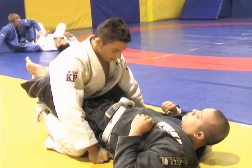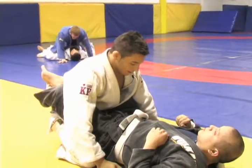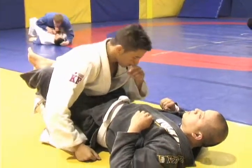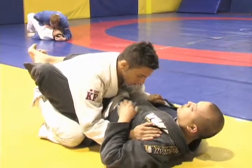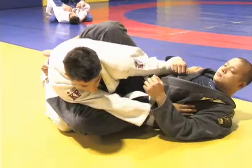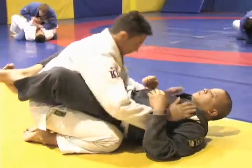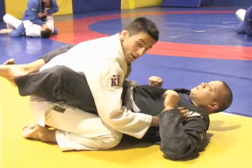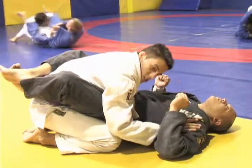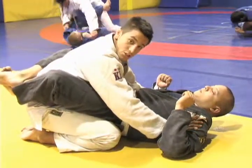This is my full guard on top tip of the day — the major tip is I want to stay square. Austin here on the bottom, his goal is to make angles, and as long as he can make angles he can start attacking. So I want to stay square, keep my weight centered, and keep my head in his chest. This is just a more relaxed, defensive position to start.